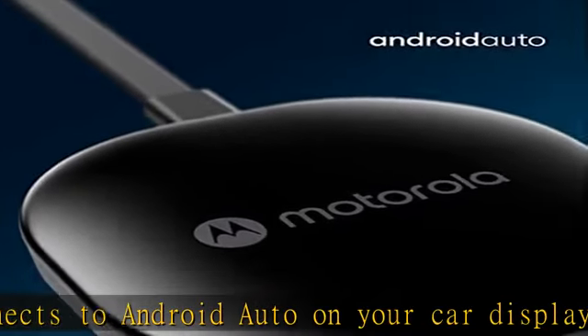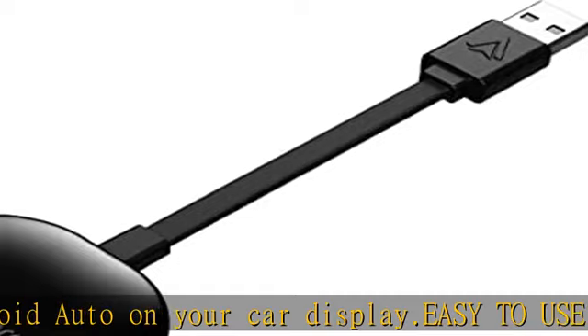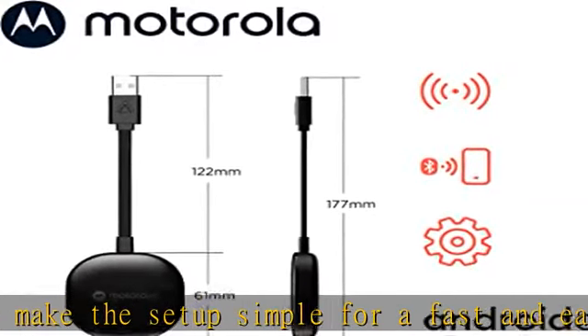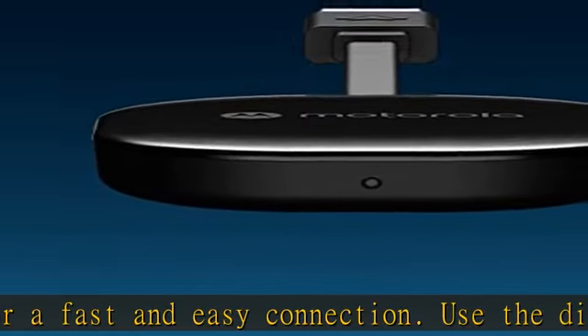You can easily display all your favorite maps, media, and messaging apps to your car display — ideal navigation for car. On road trips, you can use your smartphone to transmit a car GPS.